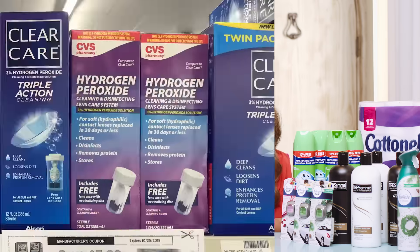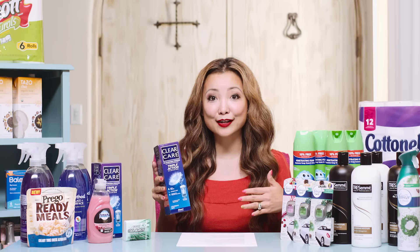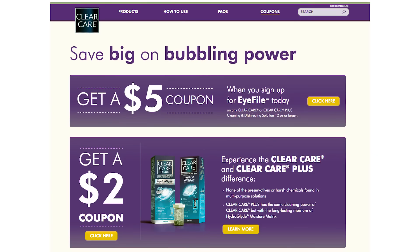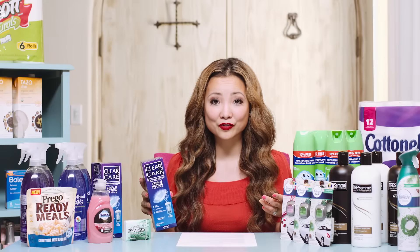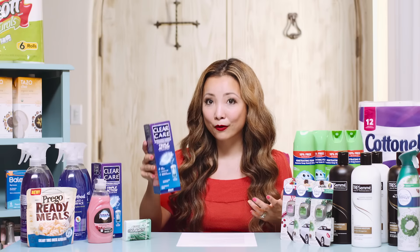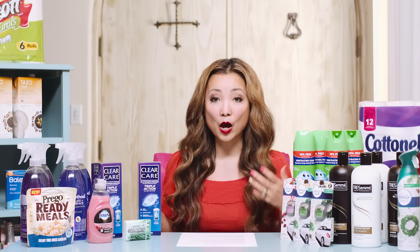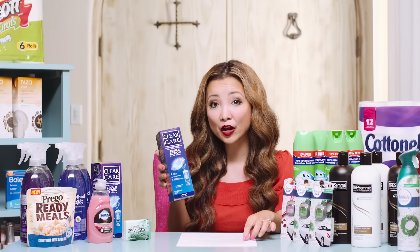The first deal is on Clear Care contact solution. These are on sale for $8.99, and you get back a $5 ExtraBucks for every two that you buy — limit one. We have $5 off printable coupons. So you buy two, use two of the $5 off coupons, and the math works out to $1.49 per bottle of contact solution, which is really cheap. You could also get Optifree as an alternative to the Clear Care.